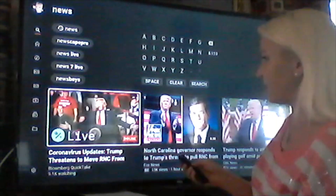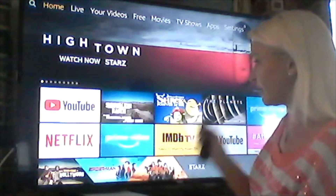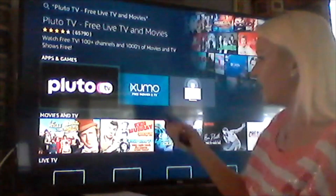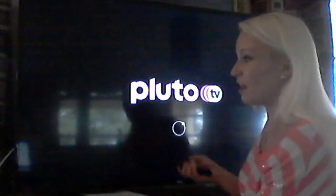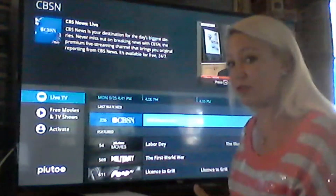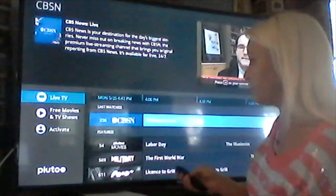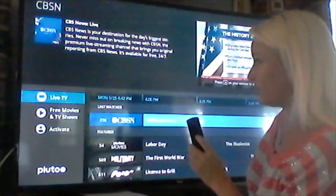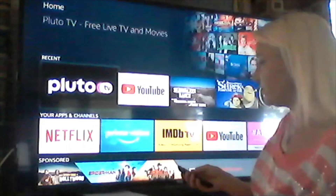Another thing we can do with our downloaded free apps on Fire TV is Pluto TV. Let's ask Alexa to find it — 'Alexa, find Pluto TV.' I like Pluto TV because it gives you free live television. You can go to common channels that are local and they should be on there for free. CBS News Live is right here on Pluto TV, so you do have some live choices. Not all news stations are on Pluto TV, just the basic ones. Pluto TV is great for live TV.